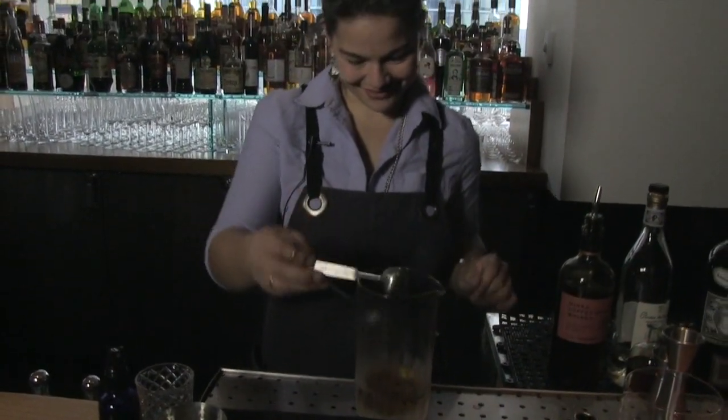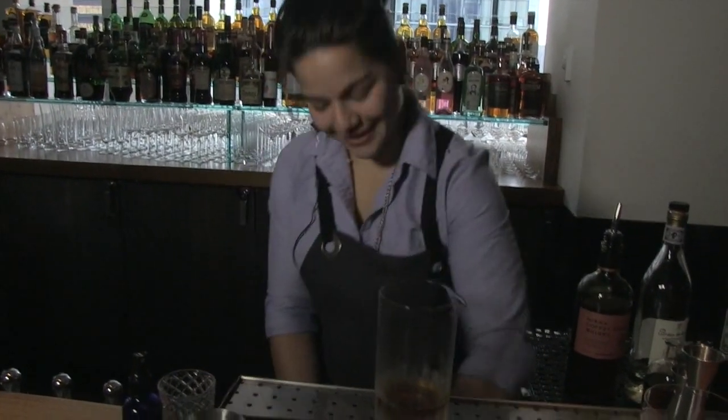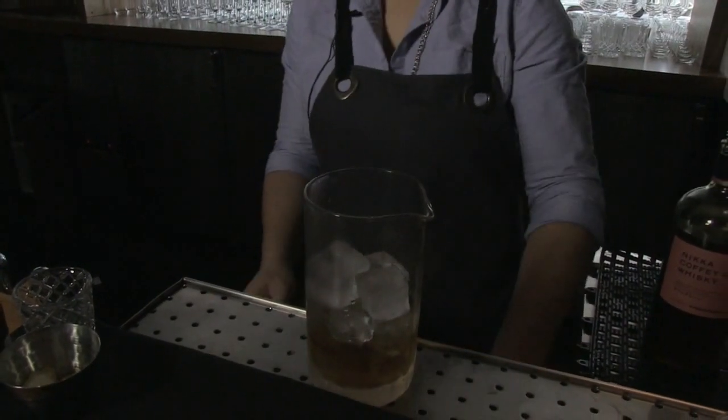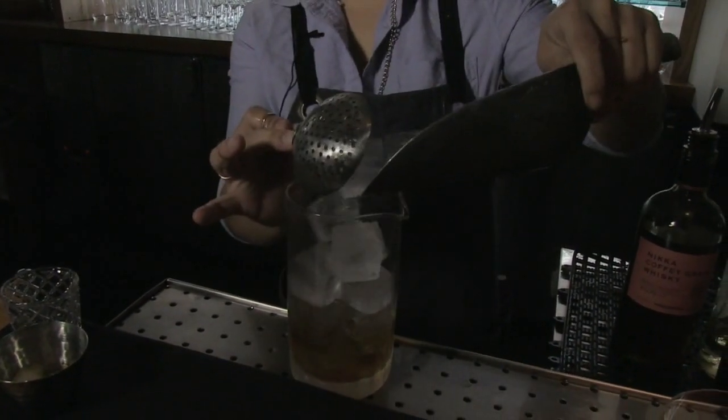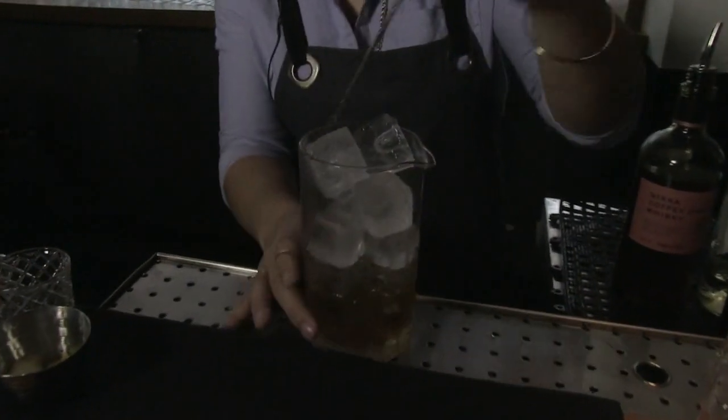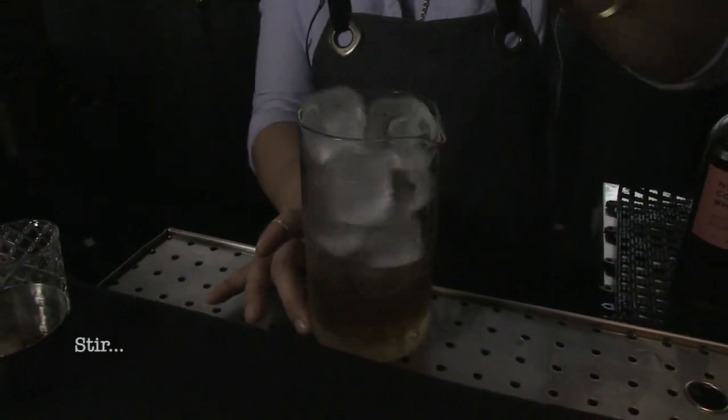Before serving, I'm going to give the cocktail a little bit of a stir. These are cold draft ice cubes, known for their larger size, which allows for a little bit longer stirring time. More time on ice means more of a chill.